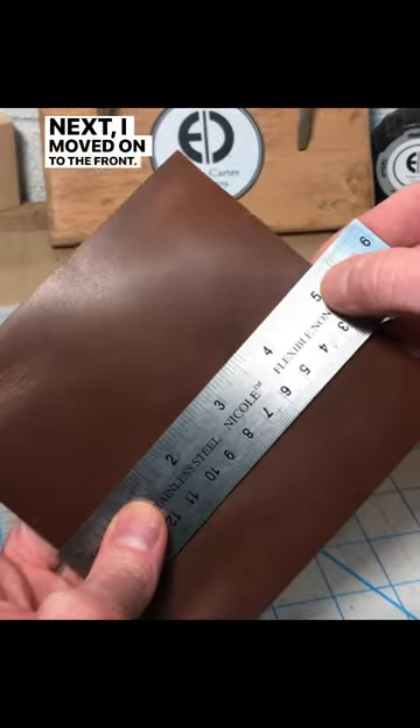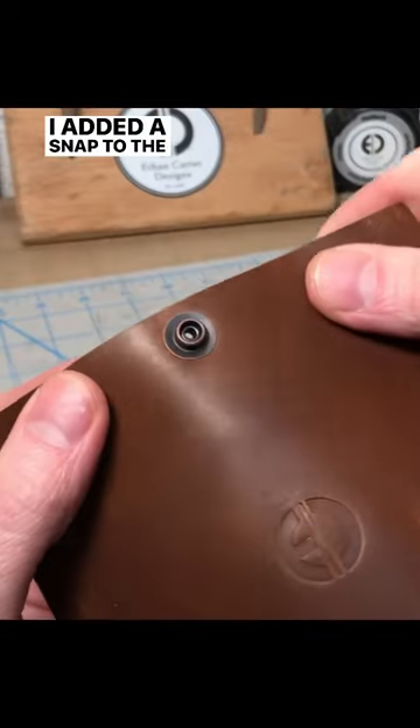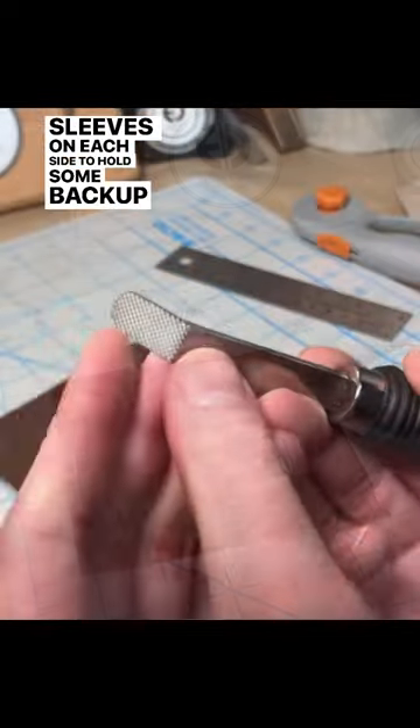Next I moved on to the front. I added a snap to the top and bottom and then added a couple of sleeves on each side to hold some backup tees.